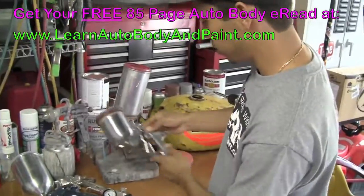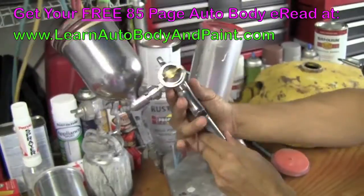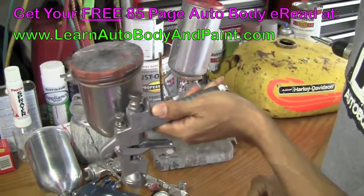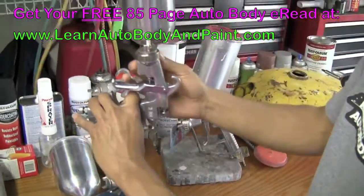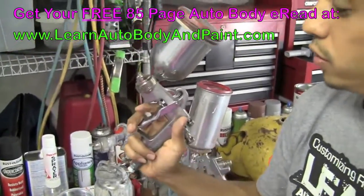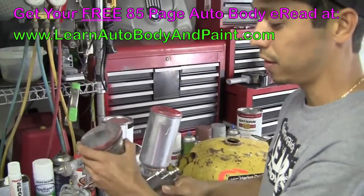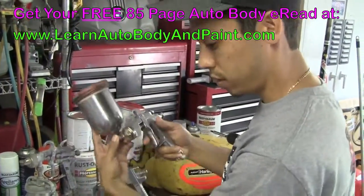We also have the little Iwata W100 — it's a little touch-up gun. The cool thing about this gun is, if you're going to be shooting downward you could move your spray can down, or if you're shooting upward you could move it up like this and tighten it up. Or on an angle if you're doing it under a car — you can level out the cup and paint underneath. It's a pretty cool touch-up gun and good to add to your collection once you start becoming more into it.